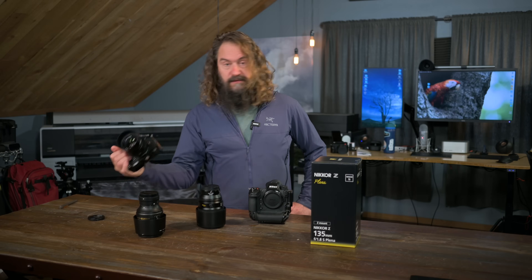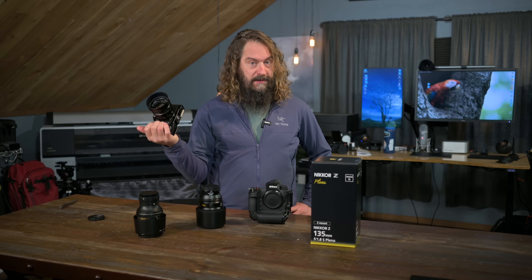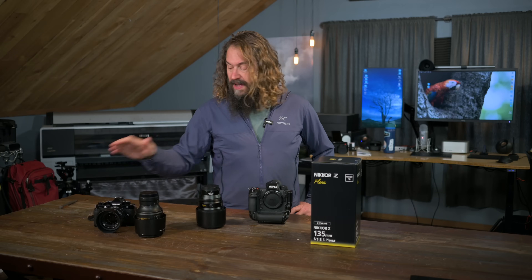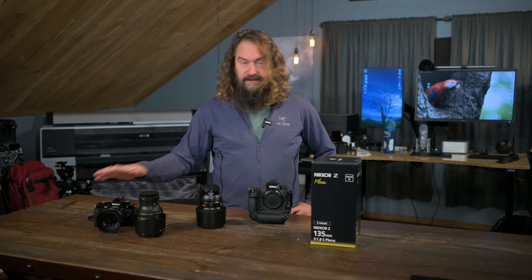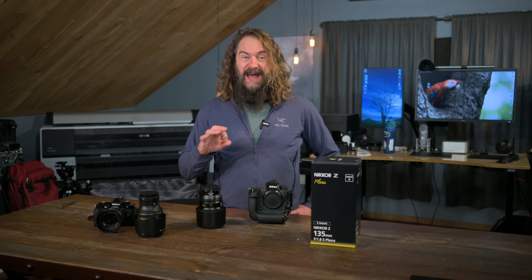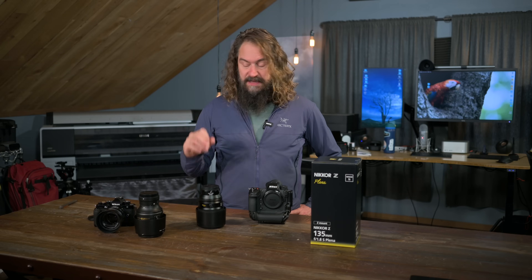Nikon also dropped off the ZF body for me right before leaving for Scotland, so I've shot a fair bit both with the Z9 and with the ZF — with this lens and with other lenses. I'll talk a little bit about the ZF at the end of this video. Spoiler alert: I really love it.